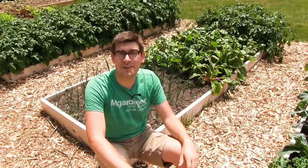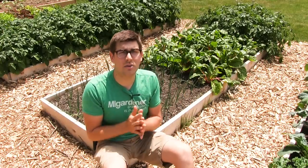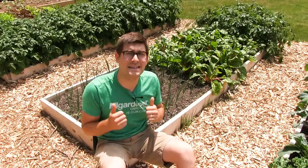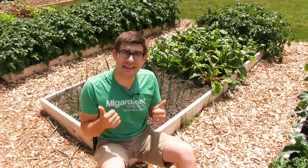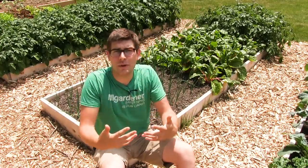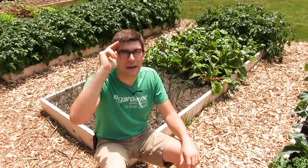Hopefully you all enjoyed this and learned something new. Please remember to like this video — it is a massive help to get these videos out and share them with more people. YouTube likes to see you interacting with our videos. Comment below and tell me what you liked. As always, this is Luke from the Mi Gardener channel reminding you to grow big or go home. See ya, bye!